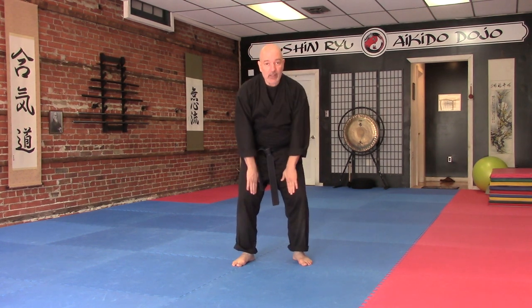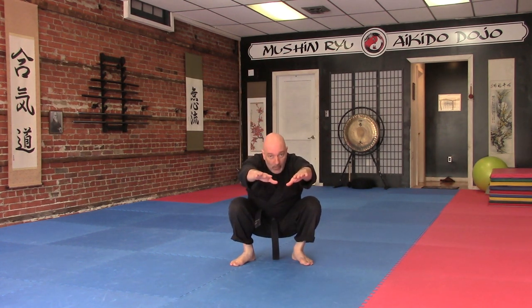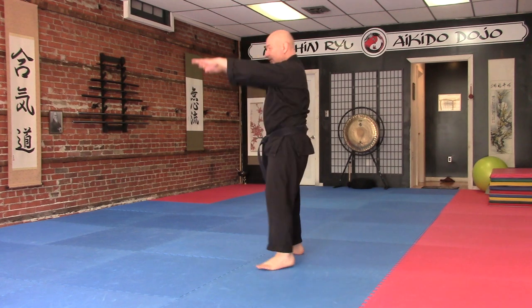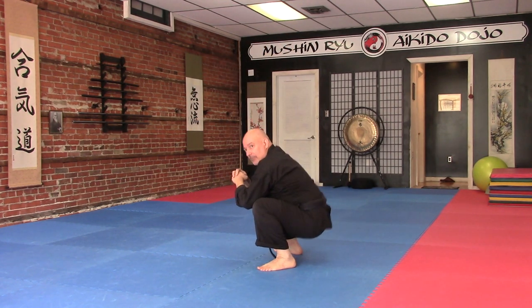We're basically going to lower ourselves. Make sure you have enough spread so that you can actually go down. We're going to go down like this, almost to where we touch the ground — just like an elevator going down. We keep our center, and from this angle, we go down this way.